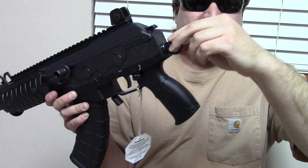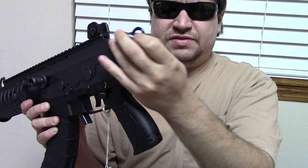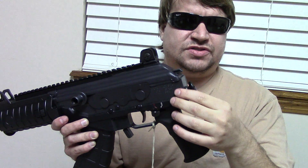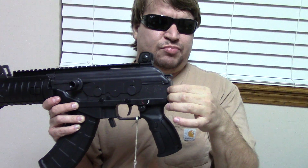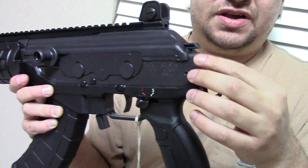The rear has a QD sling point and it does come with a brace installed, which is nice. If you file for an SBR stamp and get it back, this block is just held in with a single giant roll pin — drive it out, put your stock in, done.